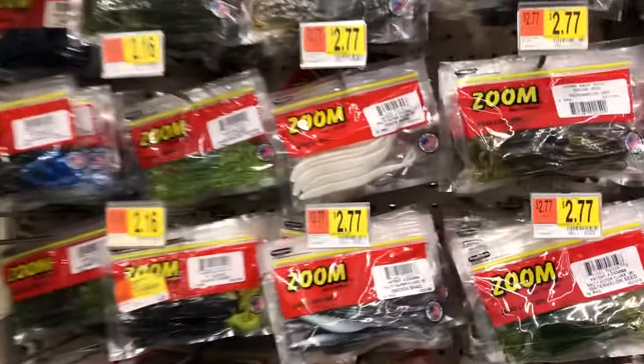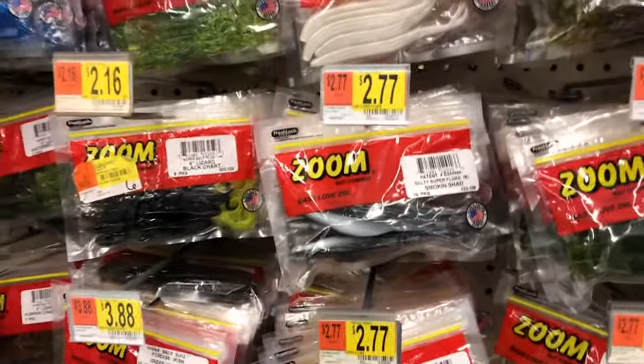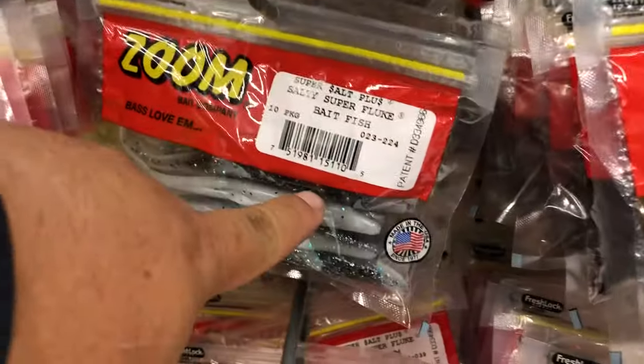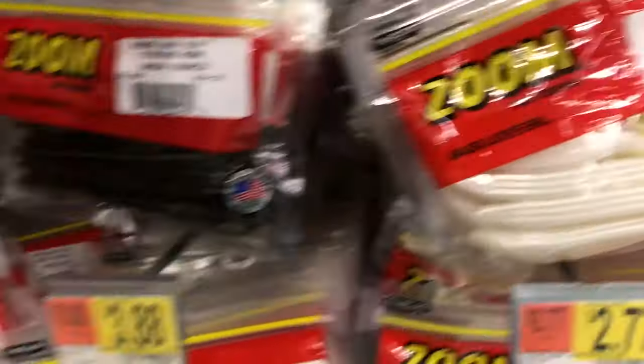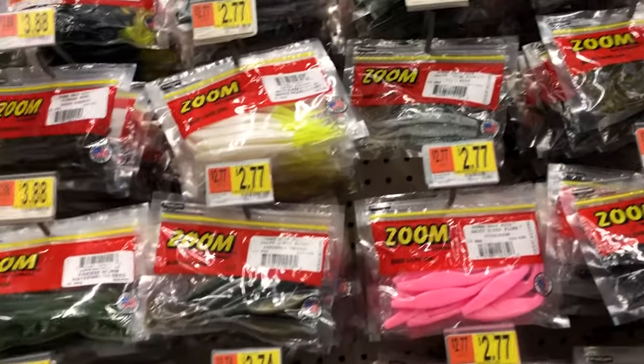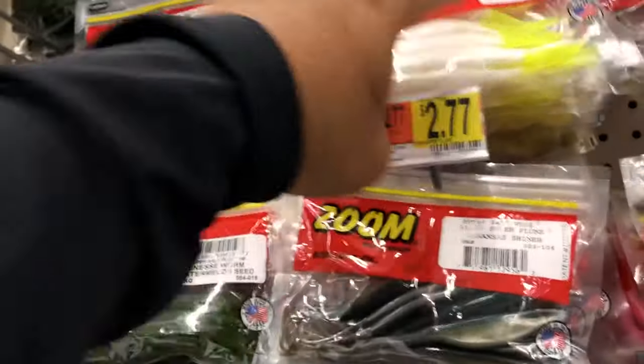So for stripers, my first pick is Smoky Shad — either that or this one, Bait Fish. For stripers, they really like white and chartreuse. Some days it's white, some days it's chartreuse. But you also want to get that in a paddle tail as well.